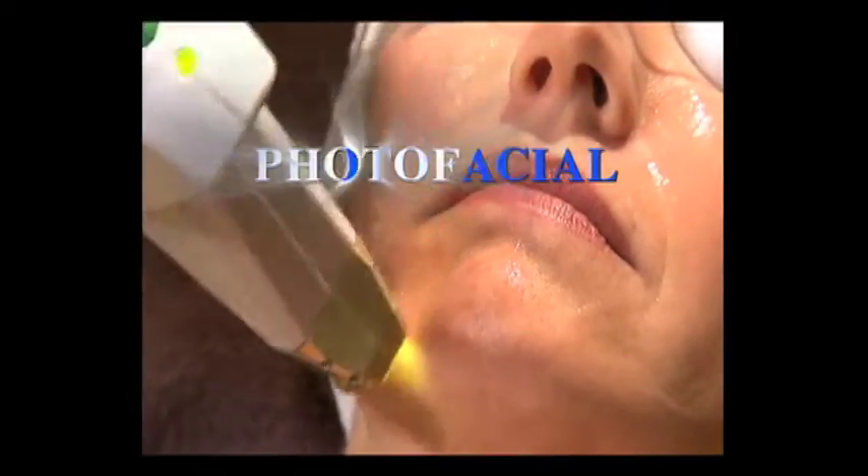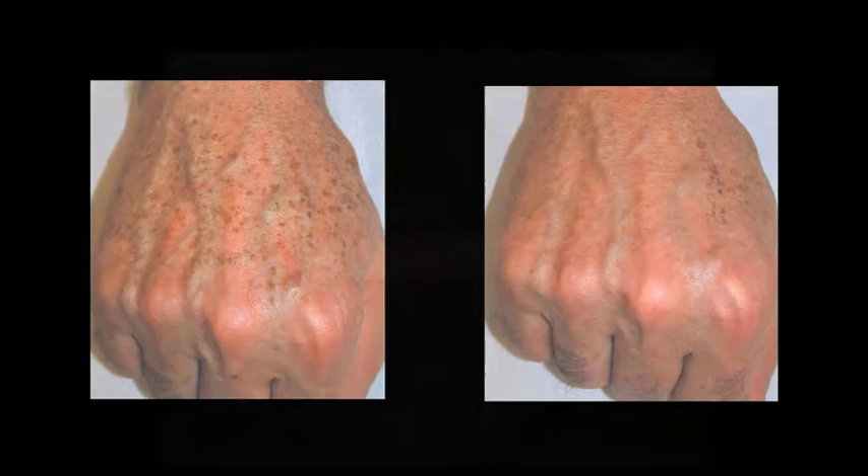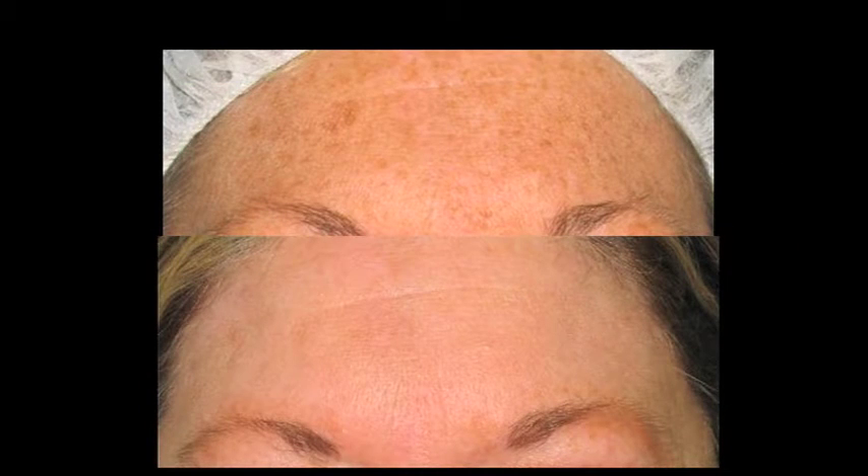A photo facial is a light-based therapy that penetrates through the skin and selectively damages the brown spots and the broken blood vessels. Then over the next week the brown spots lift off, lightening the skin, blending the color, and also decreasing the broken blood vessels. It all comes to the surface and then it's sloughed off.